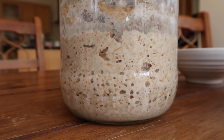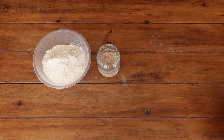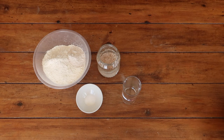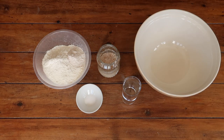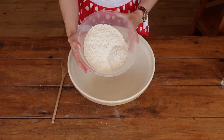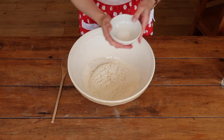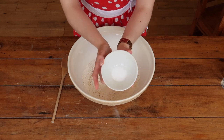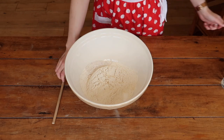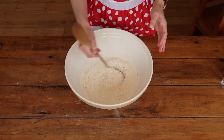Once you have a lovely bubbly and active starter, gather together 450 grams of strong bread flour, 50 grams of wholemeal flour, 7 grams of salt, 350 mils of water, and 200 grams of your active sourdough starter. When combining the ingredients, make sure that no salt comes into direct contact with your yeast — give your dry ingredients a good mix first, because salt can actually kill the yeast, which means you won't get as good a rise on your bread.